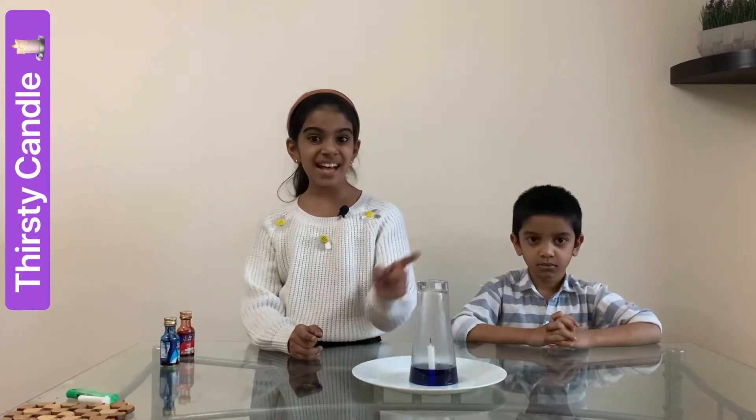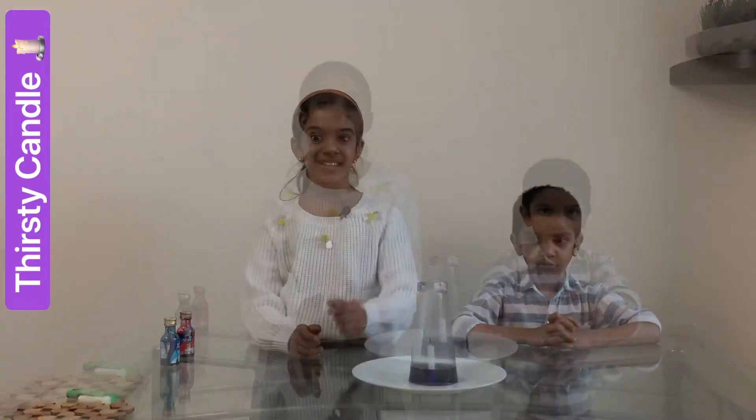When the candle burns, the air inside the glass gets heated up and it expands. When the candle goes off, the air inside the glass cools down. When the hot air cools down inside the glass, it creates a vacuum inside the glass. So now there is high pressure outside the glass and vacuum inside the glass. Water moves from high pressure area to vacuum. That's why water from outside the glass goes to inside the glass.